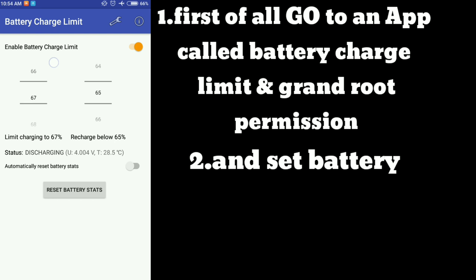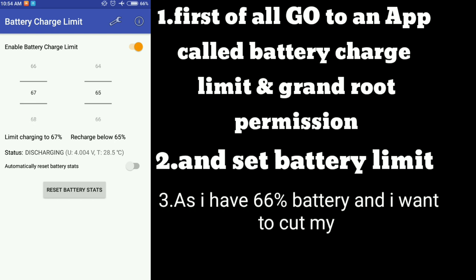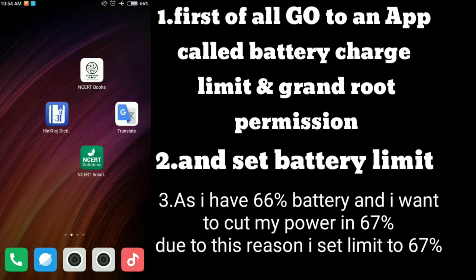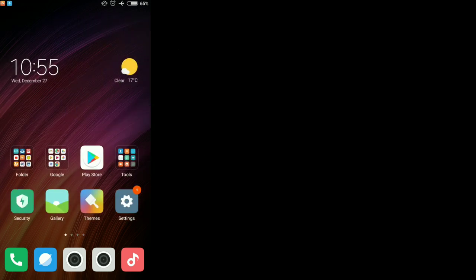Set the battery limit. As I have 66% battery and I want to cut power at 67%, I set the limit to 67%. Now let's check if this app is working or not.